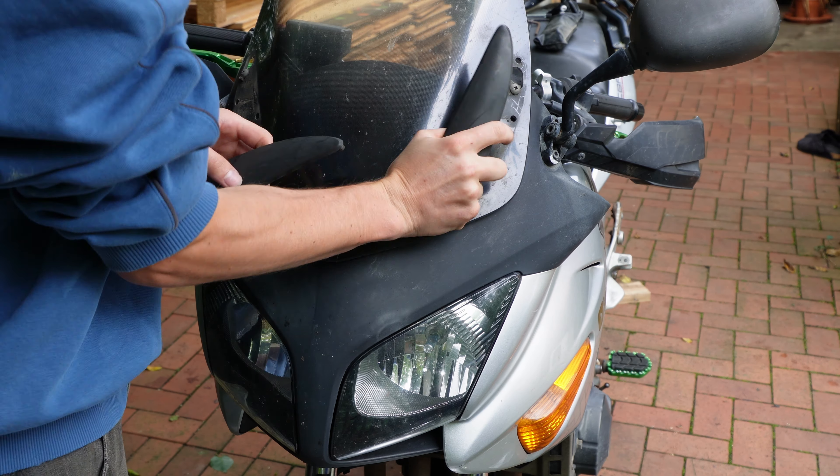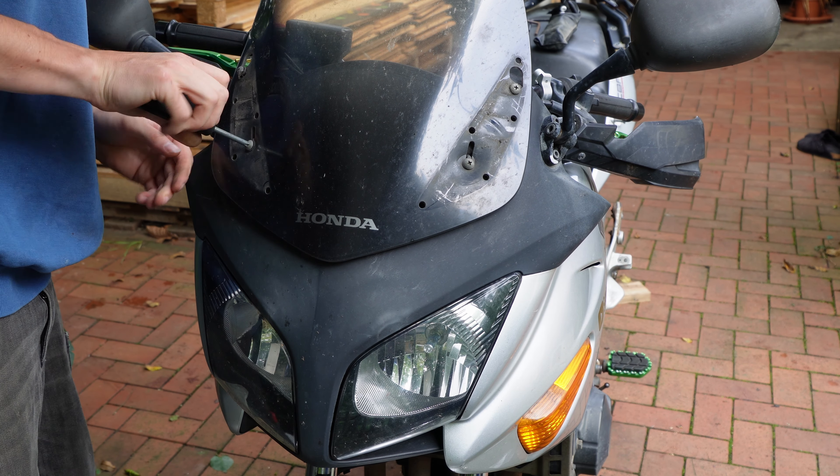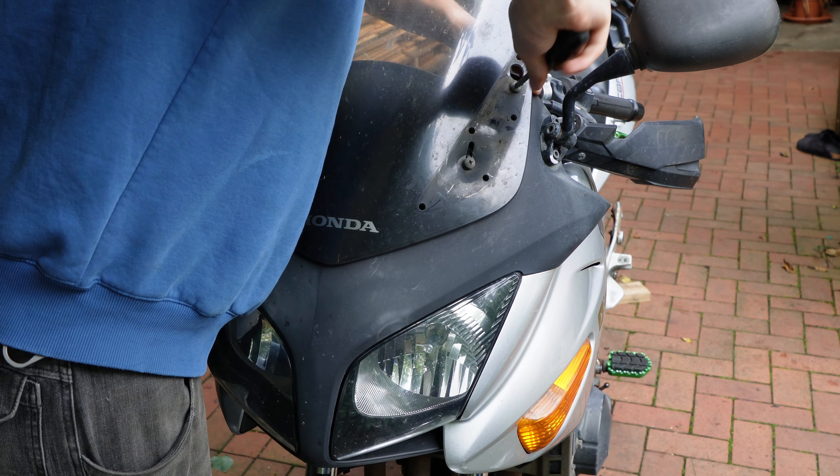Today I'm going to change the front lights on my Honda 600. Your model might be a little bit different but the light fixture itself should be the same.